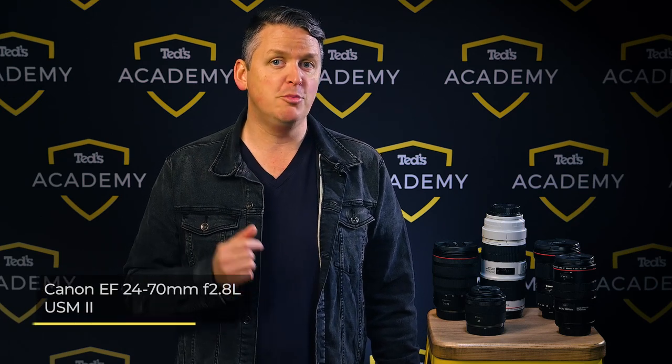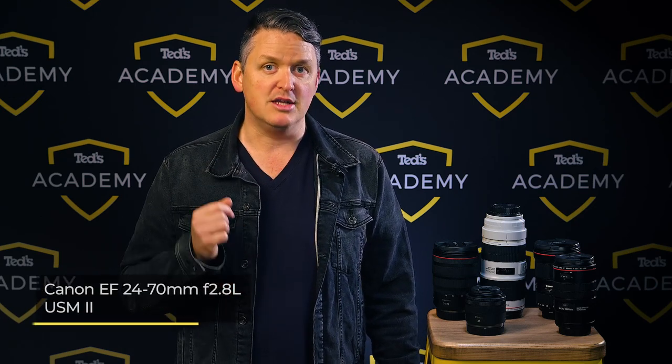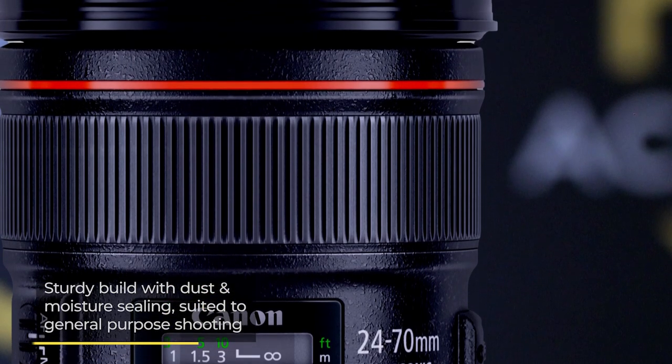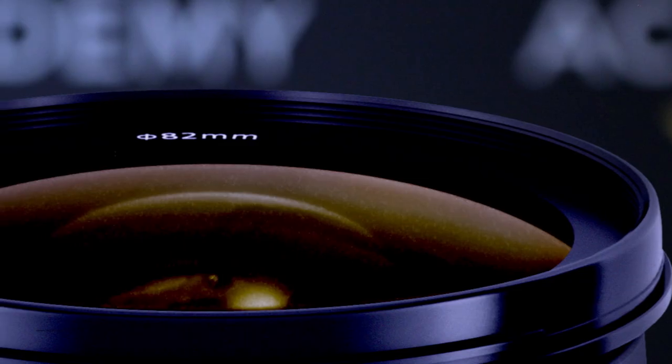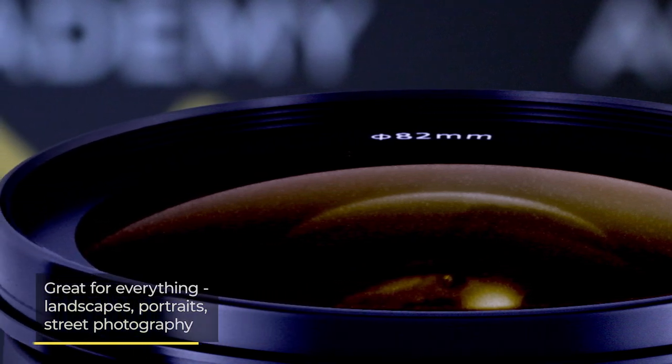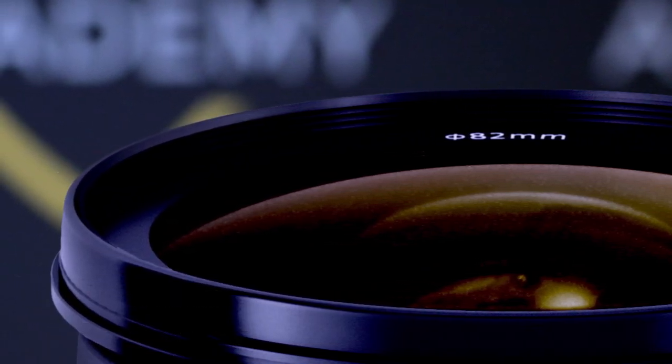For everyday photography purposes you need a standard zoom lens, and Canon has a range of good options. The EF 24-70mm F2.8L USM II is the first lens we're looking at. It has a very sturdy build which includes dust and moisture sealing, and it's really suited to general purpose shooting — landscapes, portraits, street photography or just simple snapshots. You can head out into the world with confidence knowing this lens will do the job with no compromises.